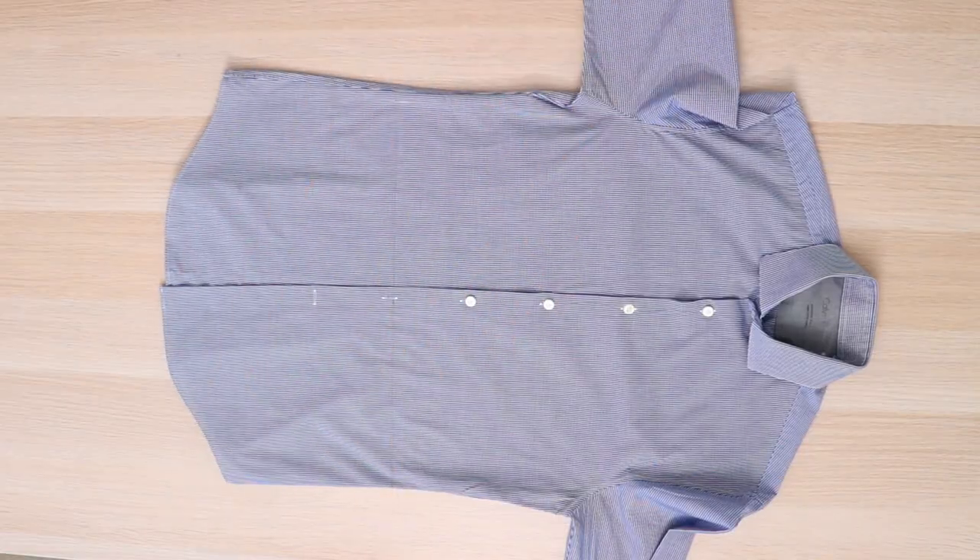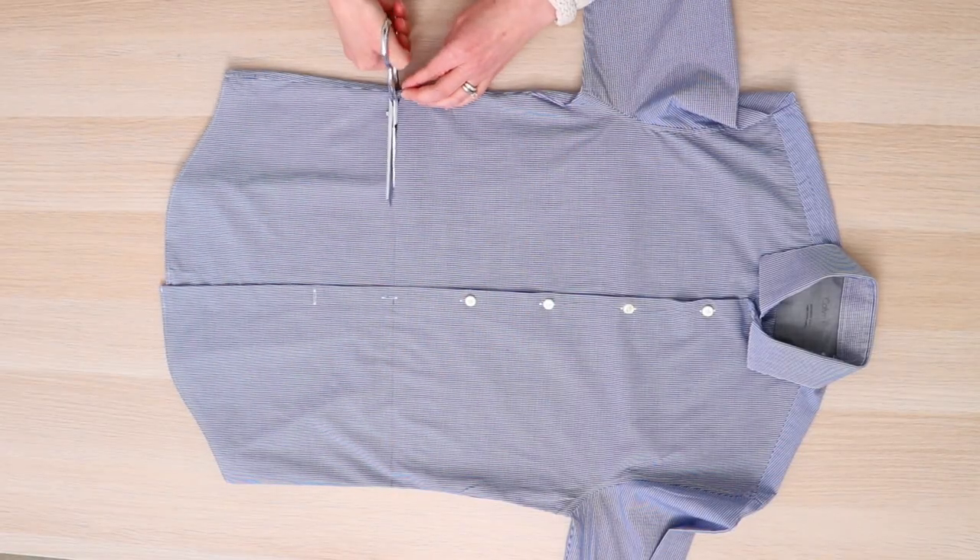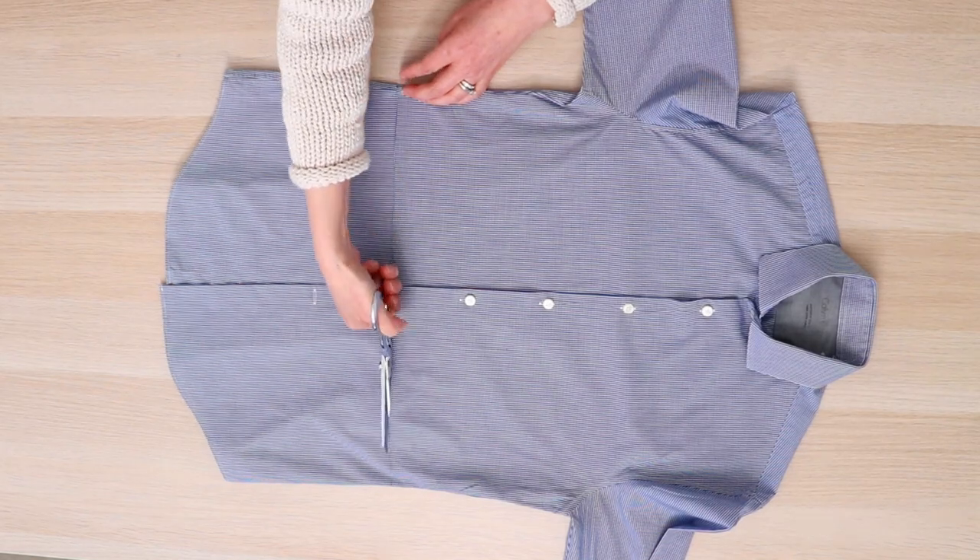This blue shirt I'll use for the top of the dress actually fits me quite well, so I simply gave it a chop at my belly button.